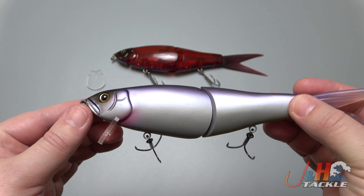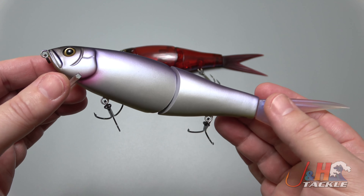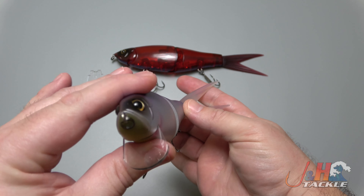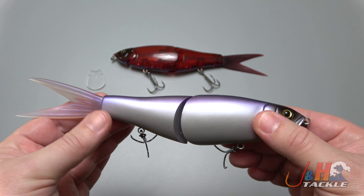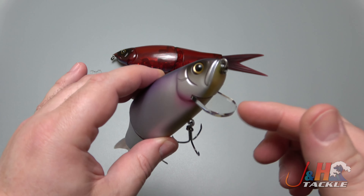It's called the Riser Jack because when you retrieve this thing and then pause it, it's actually going to rise up at a 45-degree angle — and that's where you're going to get a lot of hits. It's two and a half ounces and almost nine inches long with the tail, about seven without it.